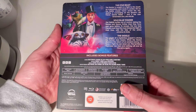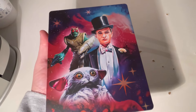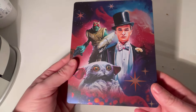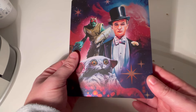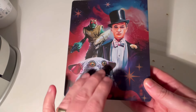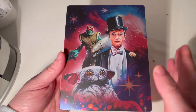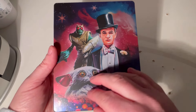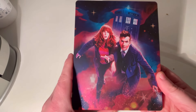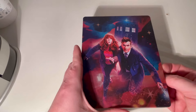It includes bonus features. This stars David Tennant, Catherine Tate, Neil Patrick Harris, Yasmin Finney, written by Russell T Davies. Carefully taking that out — wow, that looks beautiful. We've got the Meep, we've got the Toymaker — I literally just forgot his name — and then we've got the character the Meep was trying to escape from in that first episode. I love the beautiful magical colors around it. On the front we've got the Doctor and Donna Noble with the Tardis in the background.